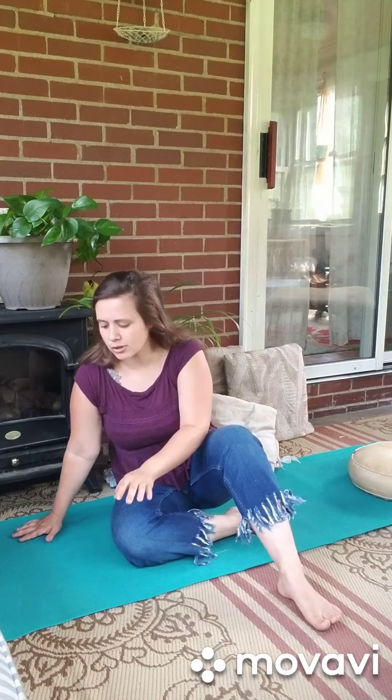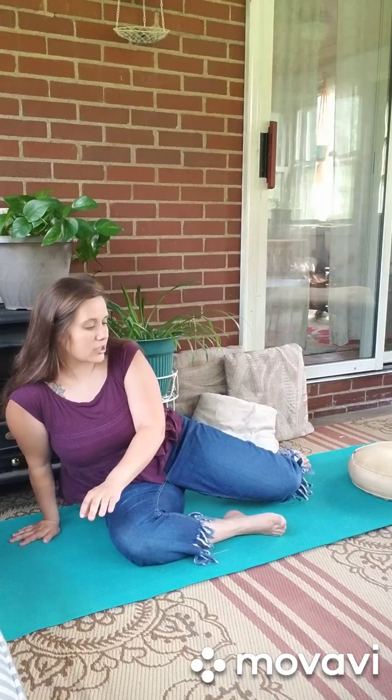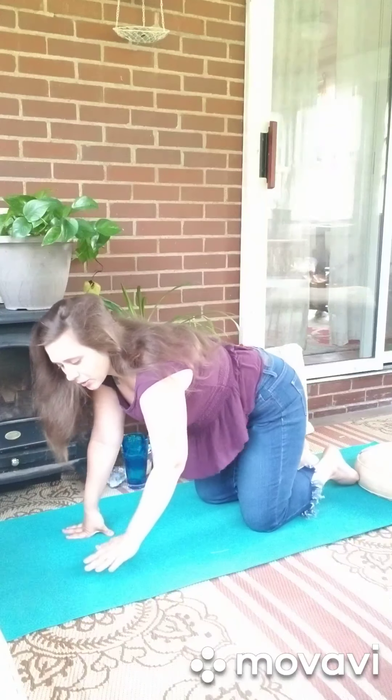When we move in yoga, we move gently, we move slowly. We are gentle on our bodies. So we're coming to a tabletop position, which means that we are on our knees and we are on our hands. We form a tabletop with our body.